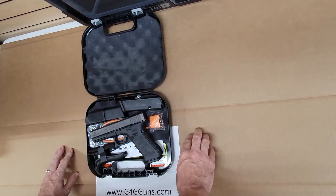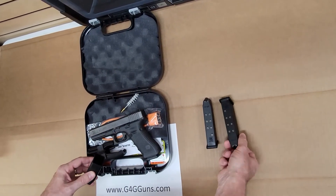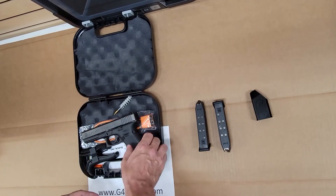Nothing under there. Speed loader. So three mags, and there's one in the gun.